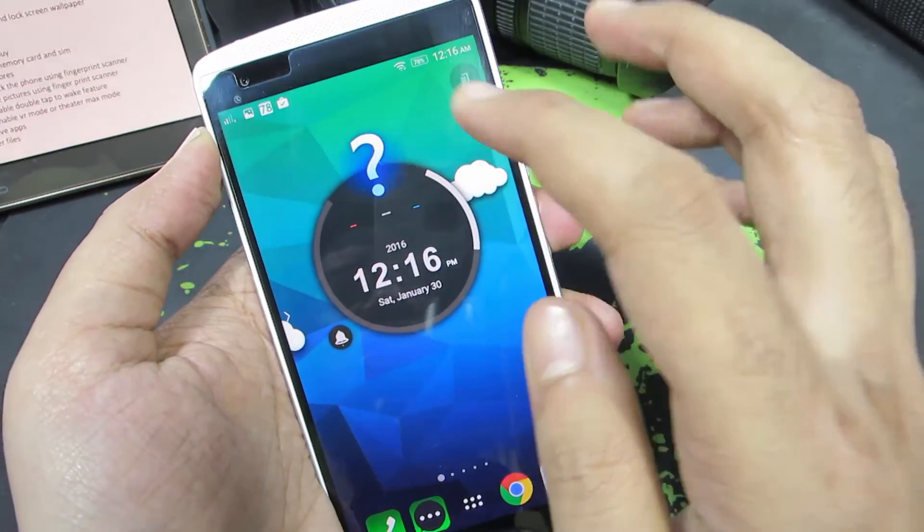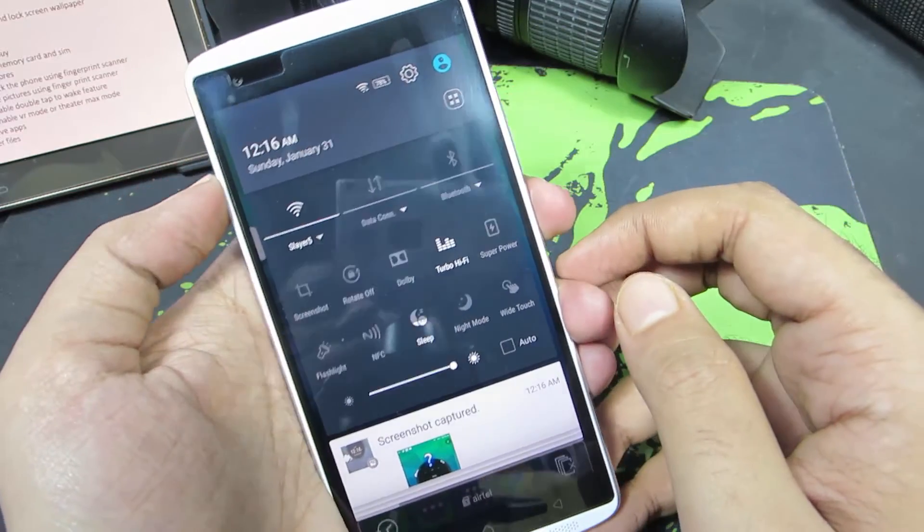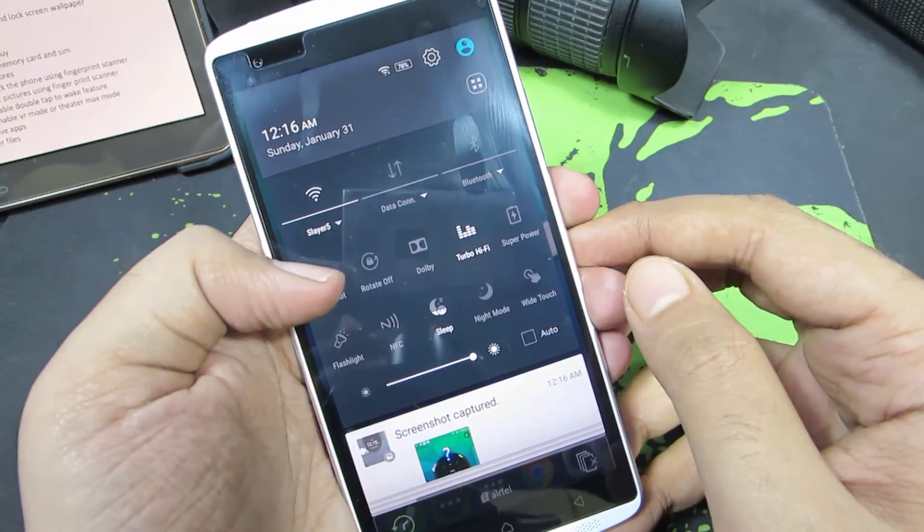It does take a lot of pressure or effort to use this method, but there is another easy way to take a screenshot. Just go to the notification area and in the notification toggle you should find an option that says screenshot — you have it over here. Just select that.